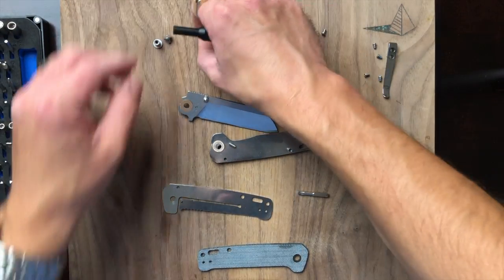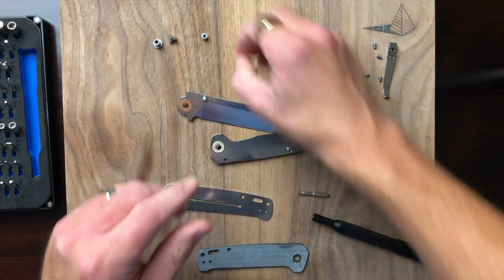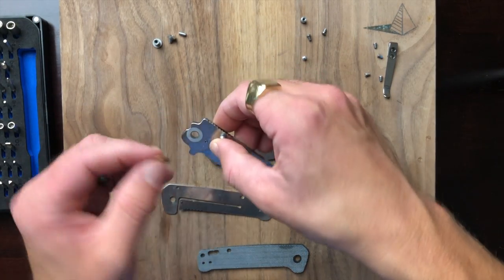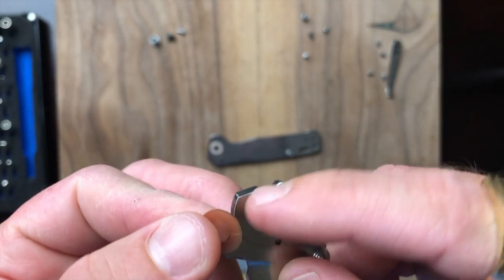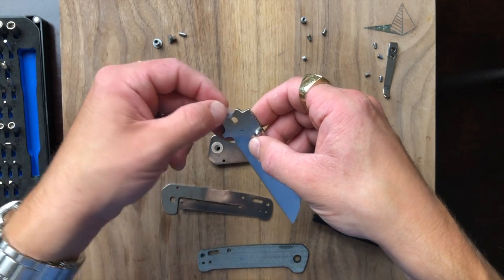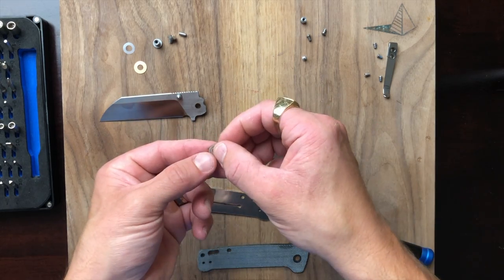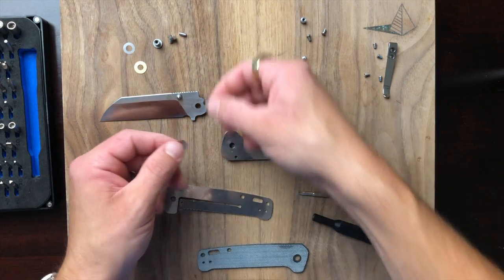There's our stop pin as well. We have bronze washers against Teflon — big fan of that, love to see it. I think that results in a very nice action. Very thin Teflon washers, and the Teflon is hugging the blade.